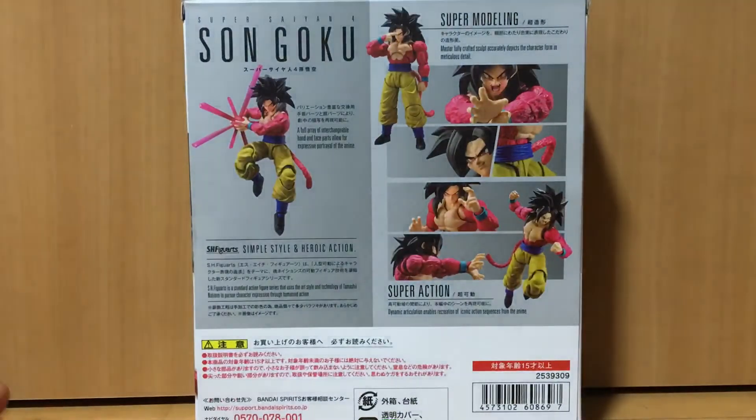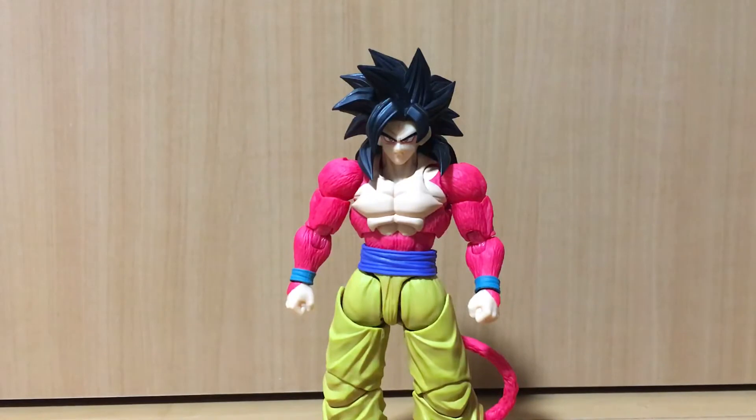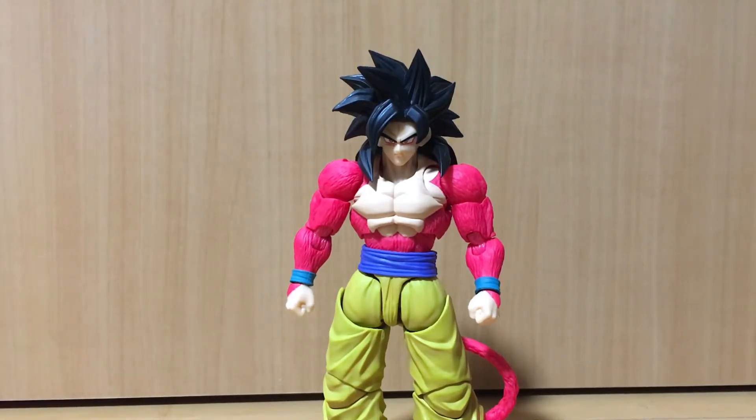I've actually stopped collecting the Dragon Ball SH Figuarts line, but I decided to pick this one up because I've been wanting a Super Saiyan 4 Goku SH Figuarts for many years. They released a prototype image many years ago but never released it, so it's good they finally released Goku in Super Saiyan 4 — it's a fan favorite form, so it kind of baffles me how it took so long.